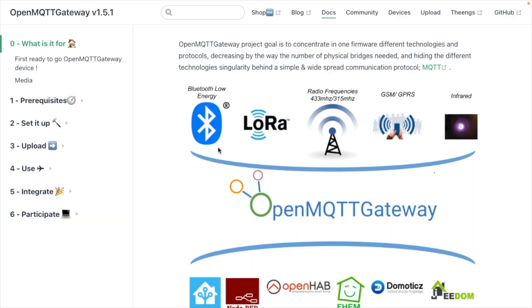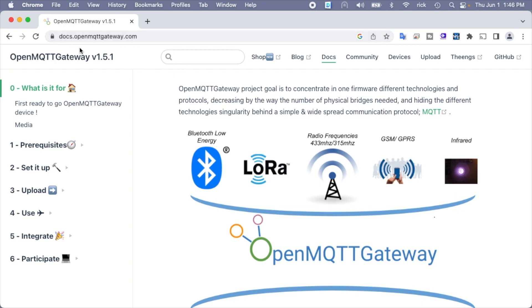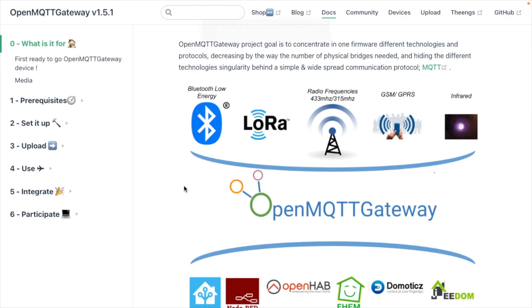Now let's head over to my computer. I'm on my MacBook using Chrome — on Mac this does not work with Safari, you have to use Chrome. You want to go to openMQTTgateway.com, and on this site we're going to configure and set up the LilyGo TTGO.